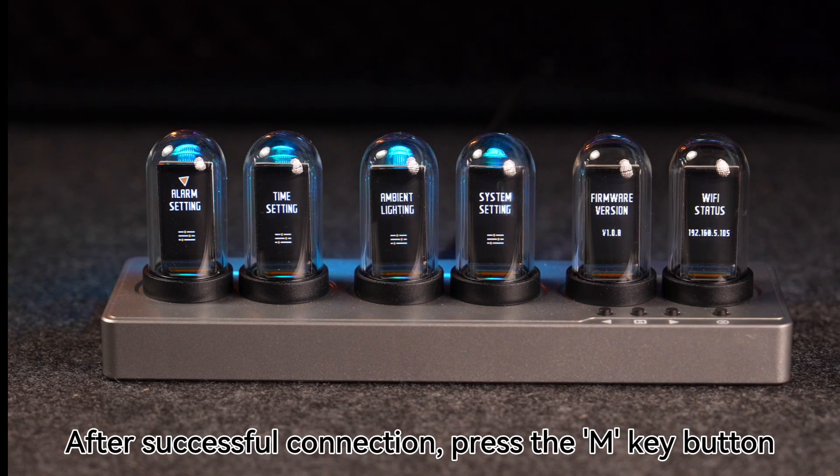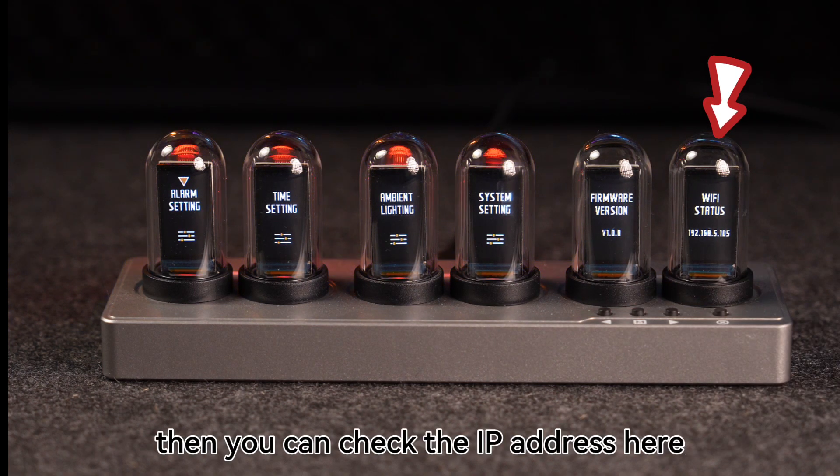After successful connection, press the Theme Key button. Then you can check the IP address here.